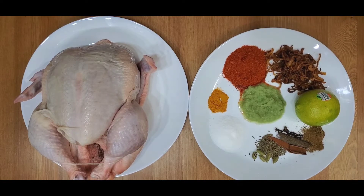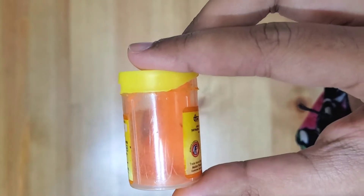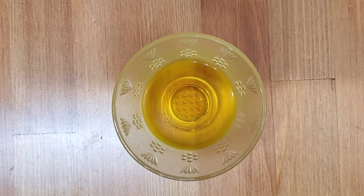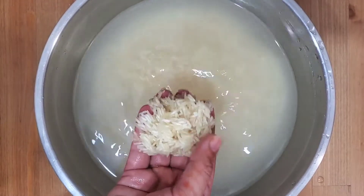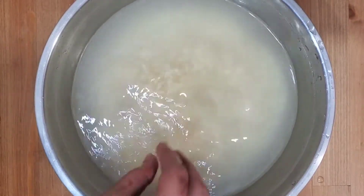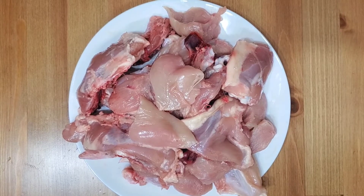I hope you enjoy this recipe. All the ingredients and measurements will be listed in the description box below, so you can check there to get the correct measurements. Let's start. The first thing we're going to do is get our bowl of rice. Take your rice and soak it in a bowl of water for about 30 minutes.